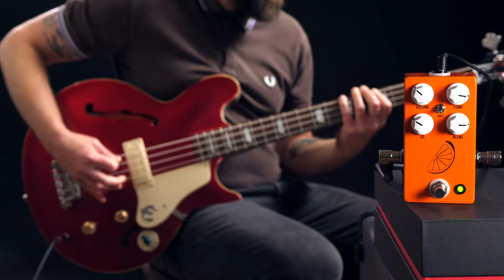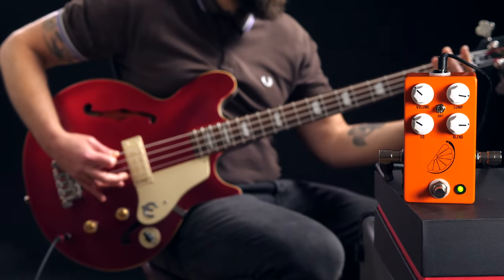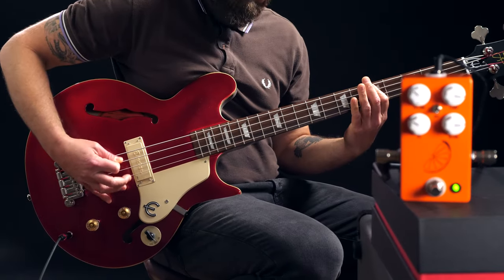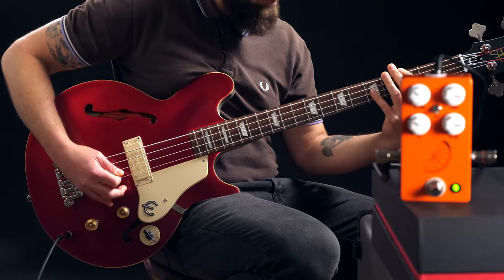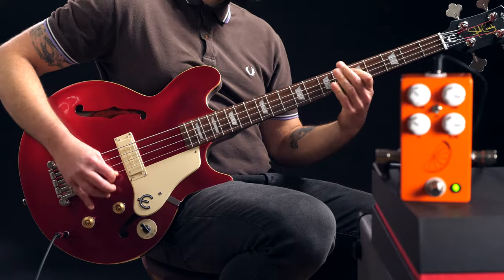Now let's hear a really nice heavily compressed pick bass sound. Compressor demos like this are always a little difficult to make. If I set up the pedal the way I actually use it, the effect would be rather subtle and at least half of you would complain you don't really hear a difference. That's why in these demos I intentionally dial in too much compression to make it obvious.